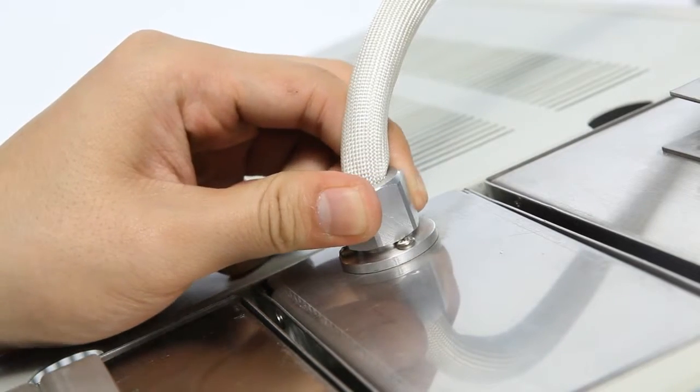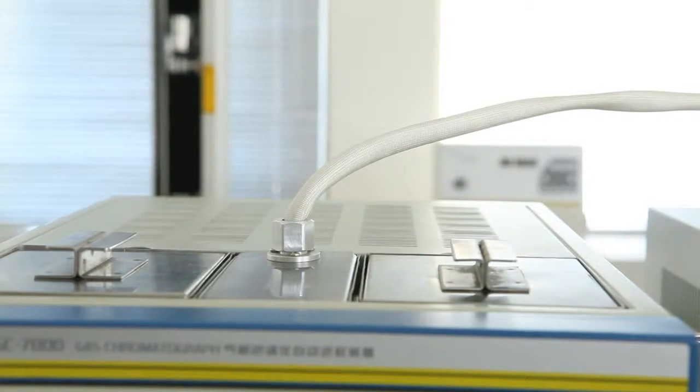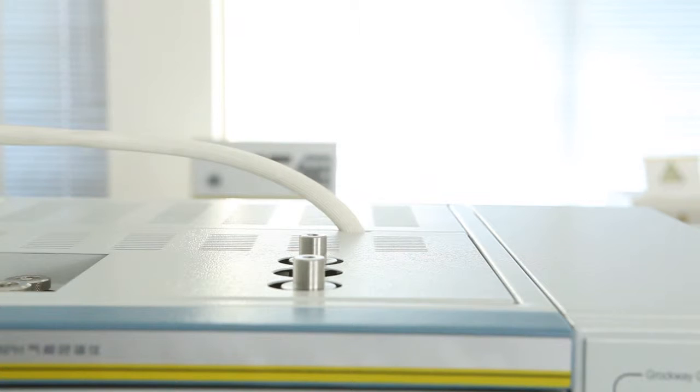The sample transfer line has been chemico-physically treated and is temperature controlled in order to prevent sample condensation and absorption. This sophisticated design increases the detection limit and significantly improves the accuracy of test results.